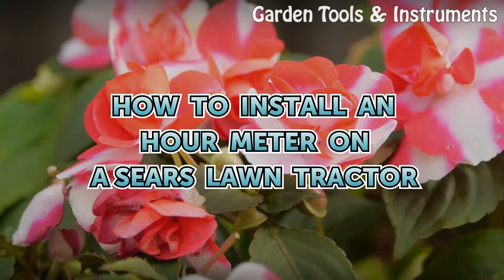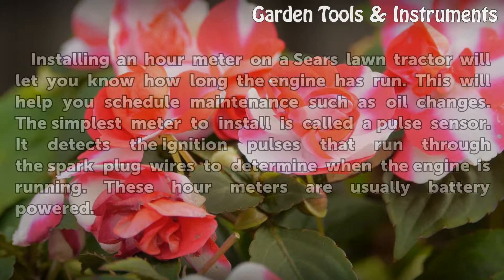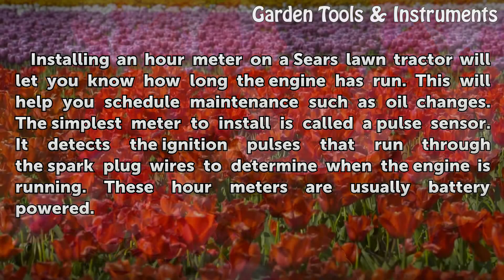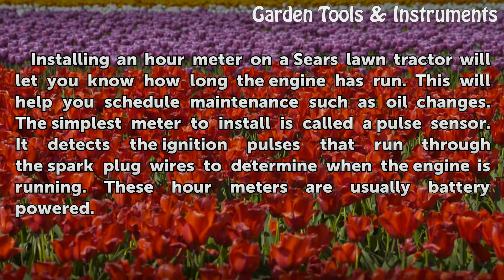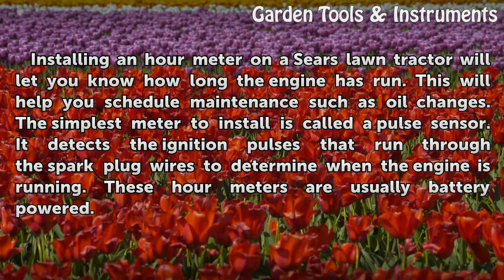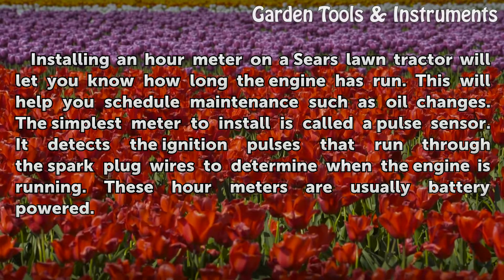Installing an hour meter on a Sears Lawn Tractor will let you know how long the engine has run. This will help you schedule maintenance such as oil changes. The simplest meter to install is called a Pulse Sensor, which detects the ignition pulses that run through the spark plug wires to determine when the engine is running.